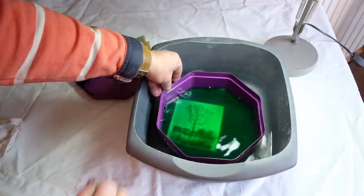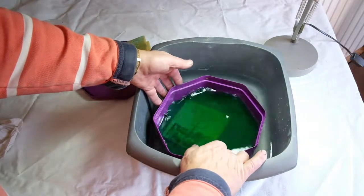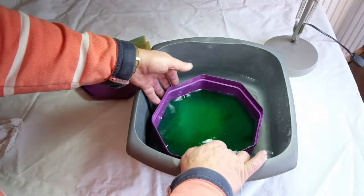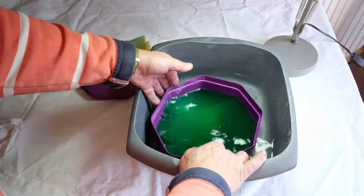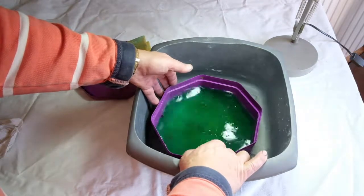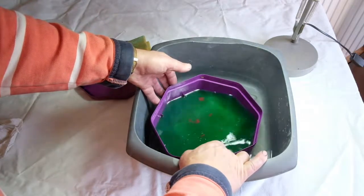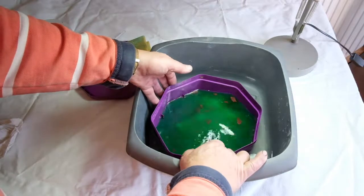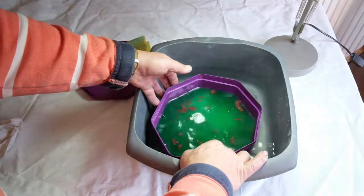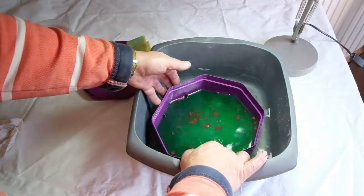We'll put our aluminium plate in and watch — you can see straight away there's some darkening of the plate as the aluminium goes into solution and is replaced by copper. Bubbles of hydrogen are coming off. We'll just keep things moving around a bit to keep fresh solution onto the plate. You can see the copper rising to the surface. This is a fresh solution and it's quite warm, so the reaction is quite vigorous. We'll probably leave it a couple of minutes.